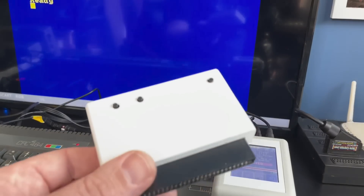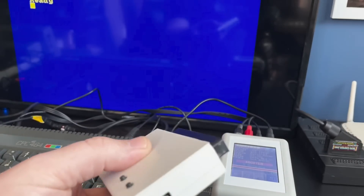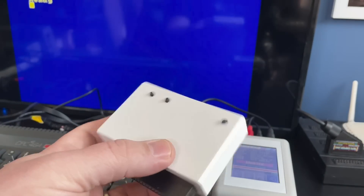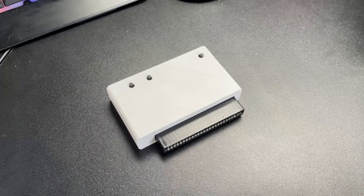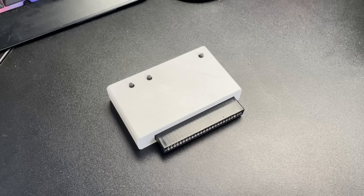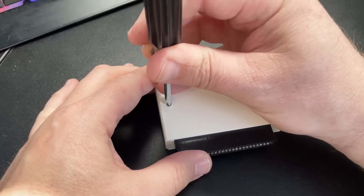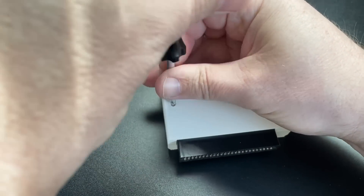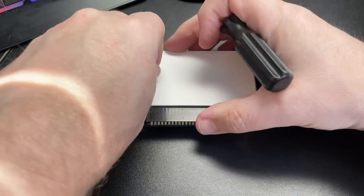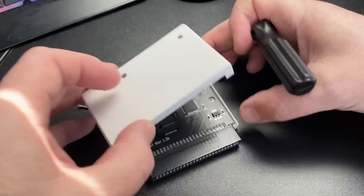With the external cassette solution sorted, the other thing I wanted to look at was this non-descript looking cartridge which has some pretty nice features. Based on the ZX Dandonator project for the ZX Spectrum, this CPC version doesn't have quite the same feature set as the Spectrum version, but nevertheless allows for instant loading of games, is totally jumpless and configuration-free, and most of the heavy lifting is done by your home PC. Let's take a little look inside and then see it in action.